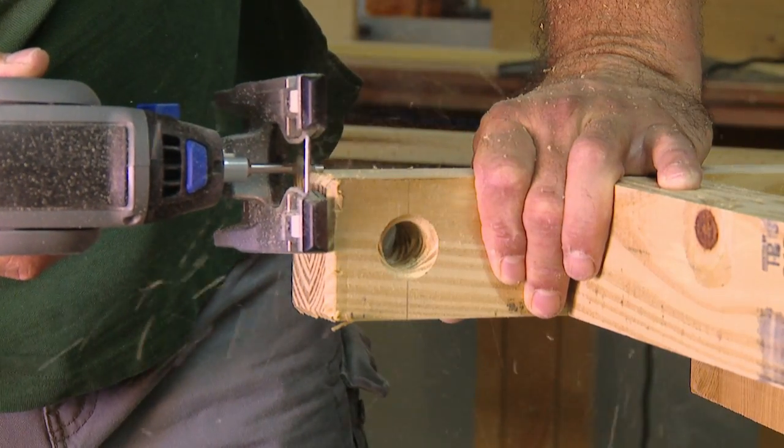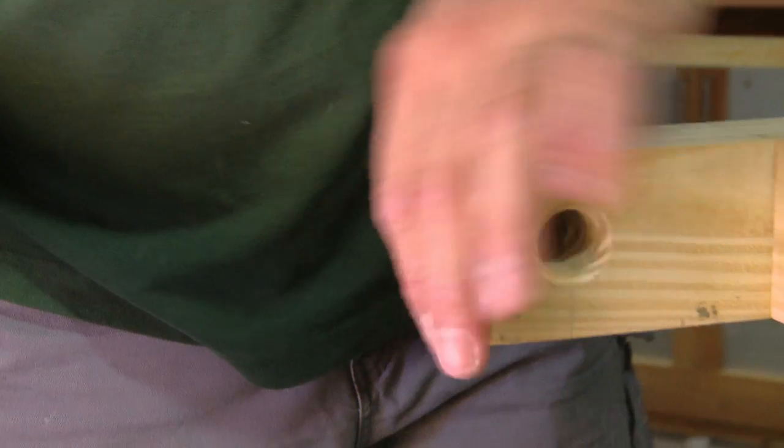You can also chamfer the ends of the beams at this point if you'd like. Lightly sand any rough edges.